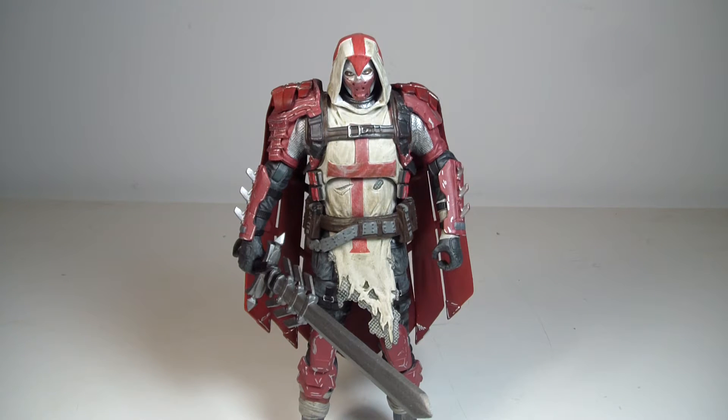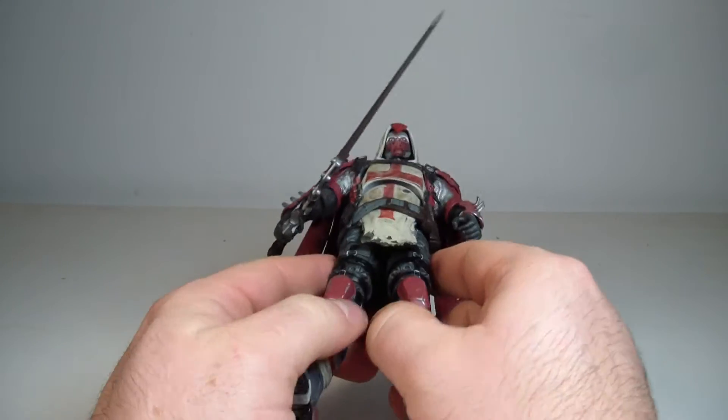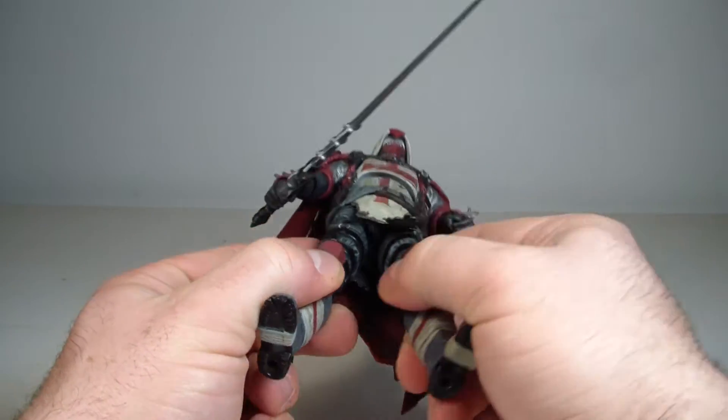Okay, and we're back with Azreal out of package. I think he looks really good. I do like the sculpting a lot on him. Obviously, DC Collectibles always does a very good job with their sculpting.